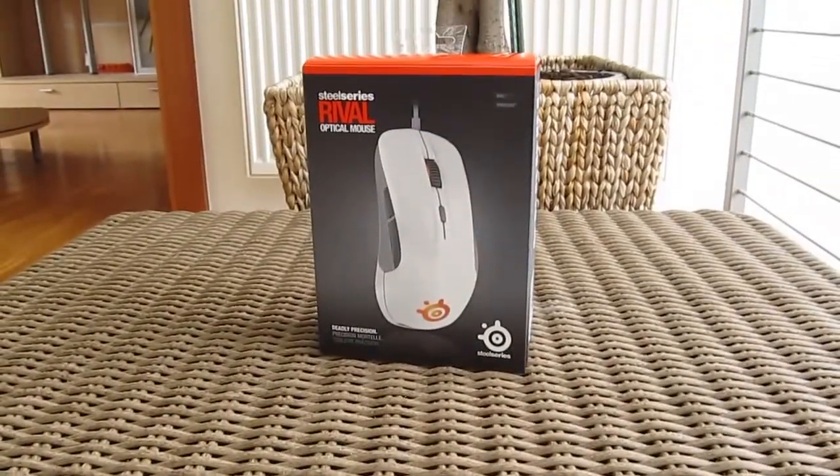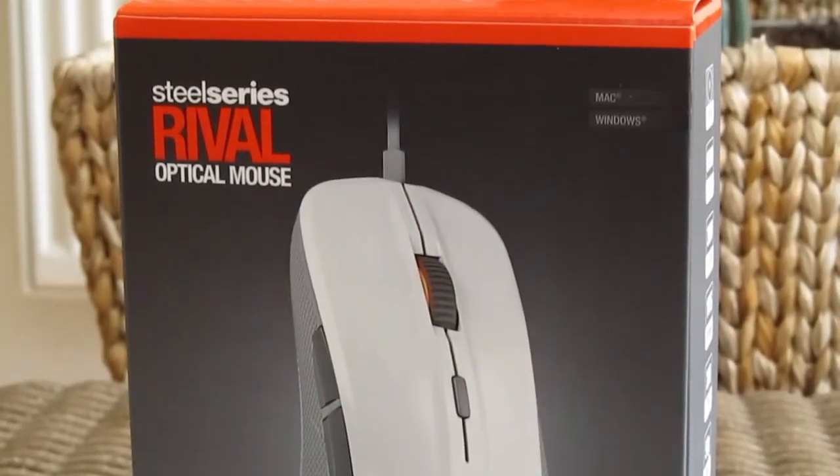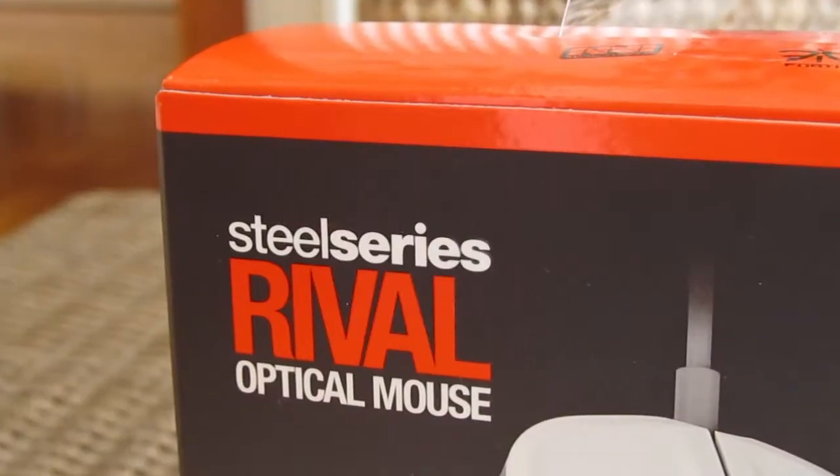Hi guys and welcome back again to the Tactic YouTube channel! Today we are going to take a look at the SteelSeries more mainstream oriented optical gaming mouse, the Rival in its white edition.